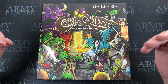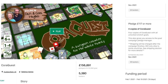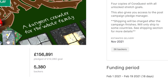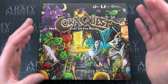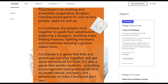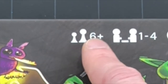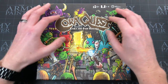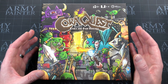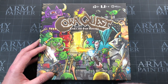Hey everyone, welcome to Watch It Paint It. In this video we're going to do a quick unboxing of Cora Quest, which has just arrived today. I backed it on Kickstarter actually in 2021, so it's taken a number of months to arrive. This game is quite interesting and special — it's aimed at children, accessible for families, designed for kids six plus. All of the art is done by kids, and during the Kickstarter most of it was drawn by the kids of backers, including my own daughter — there's some artwork in here by her.